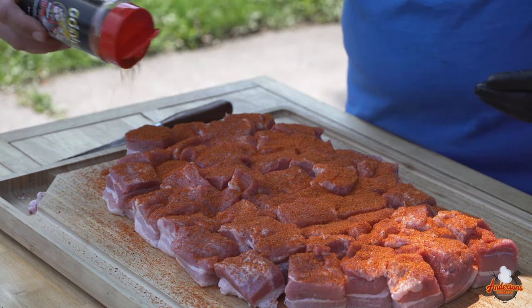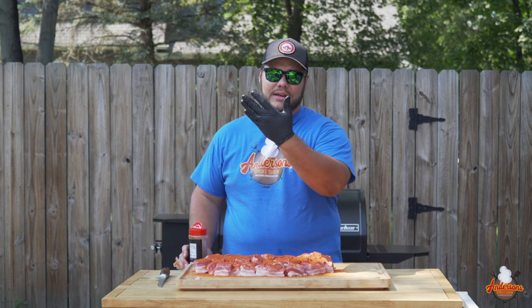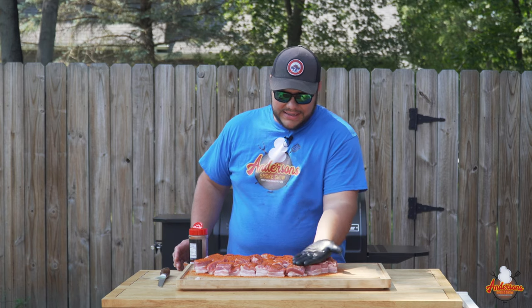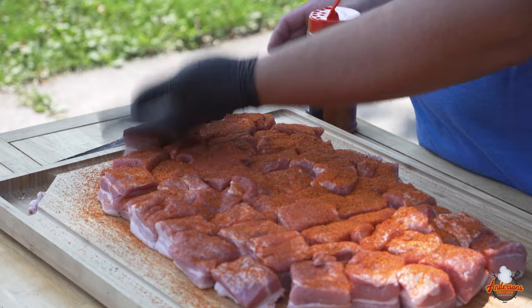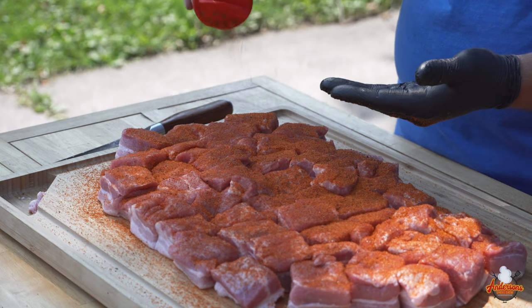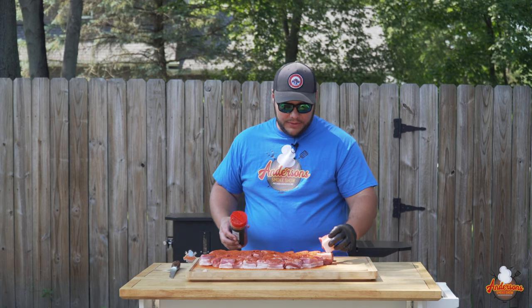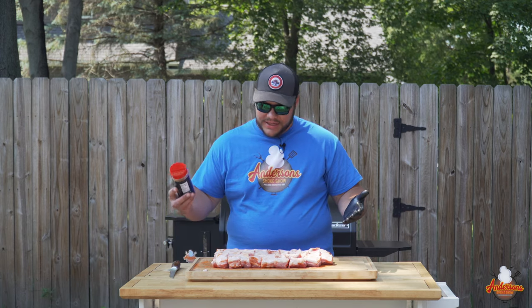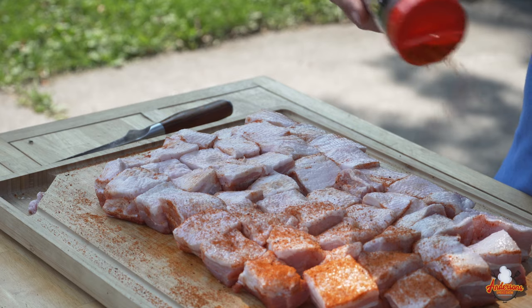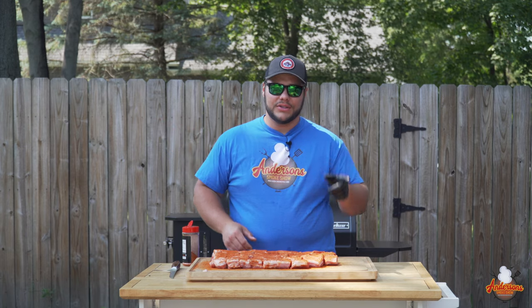Now it's about time to flip these. I'll share my secret for whenever I'm seasoning anything: the backside of your gloves is typically dry, so take the backside and just pat the seasoning on. It helps it stick to the surface so if you're flipping it or moving it, you're not gonna be wiping it off. Now we get to flip these about a million times, flip them all over and spice up this side. We're gonna repeat this on all sides.